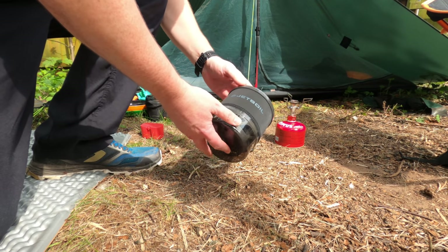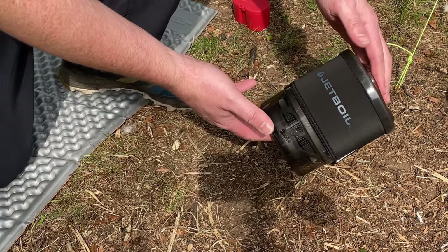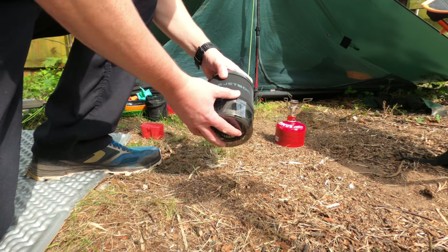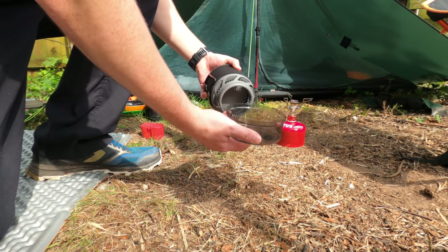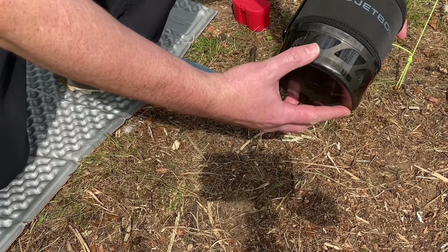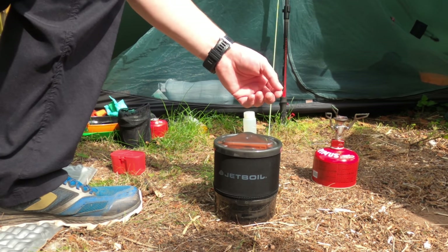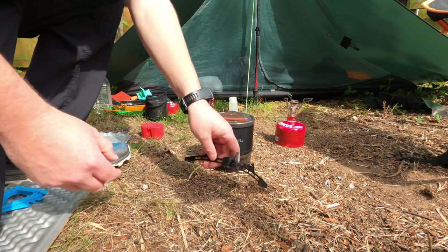The Jetboil is completely different to the Pocket Rocket 2 — it's much bigger and bulkier. It's also heavier at 12.2 ounces and it's the most expensive stove at £115. However, you do have to bear in mind that this stove comes complete with a pot, a pot stand, a lid, and a cup at the bottom with markers so you can accurately measure the water. Although the MSR Pocket Rocket 2 and the Soto Windmaster are cheaper, you will need to buy a pot, lighter, and possibly a gas canister support.